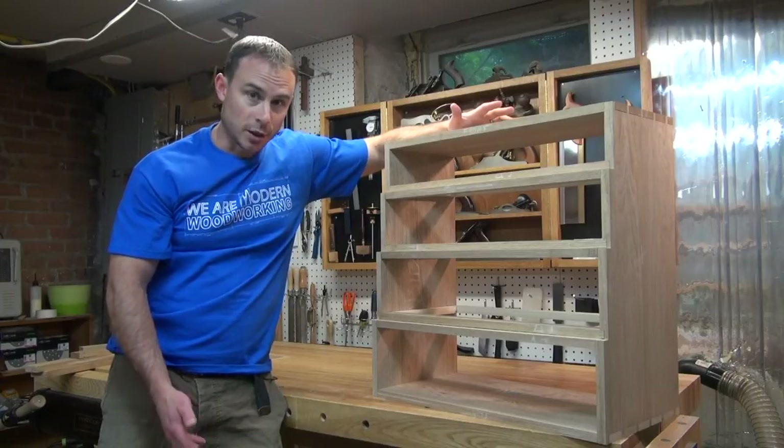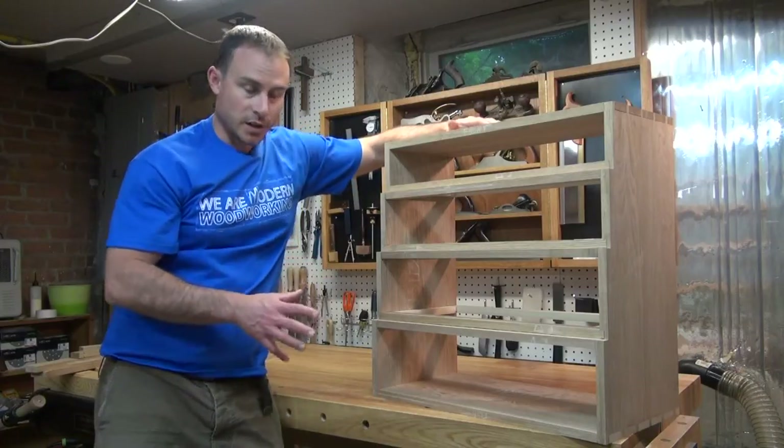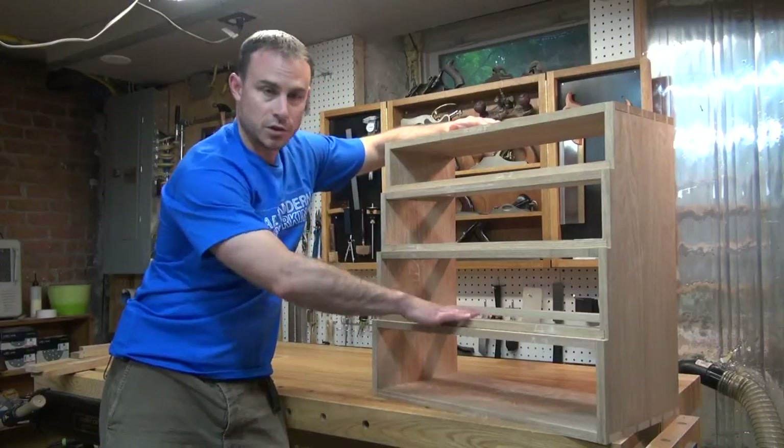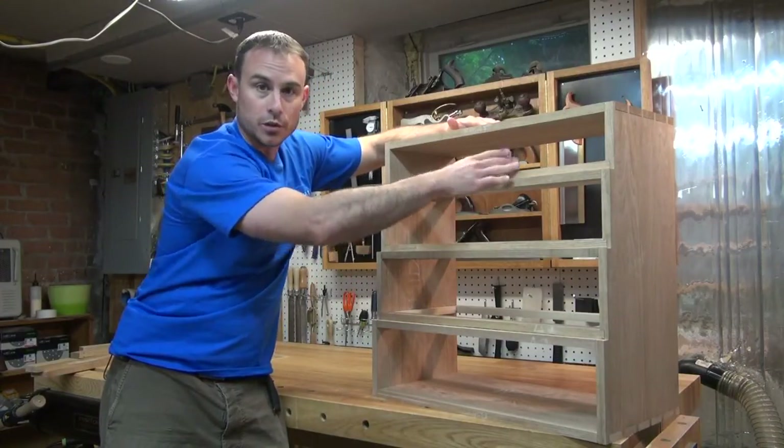I got a little bit ahead of myself and we're not quite at the point where I can glue yet. If you'll recall in the original design, I decided to do a full drawer on the first two levels and then I wanted to split up the next two levels with dual drawers.